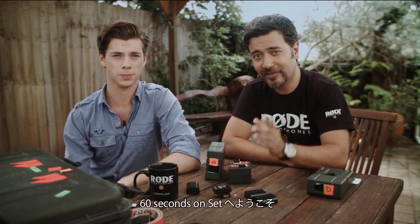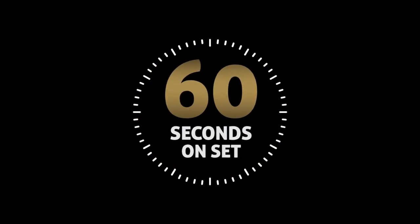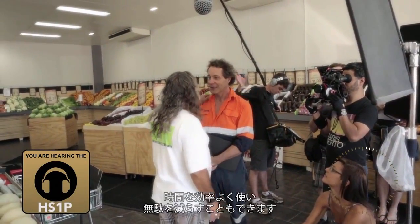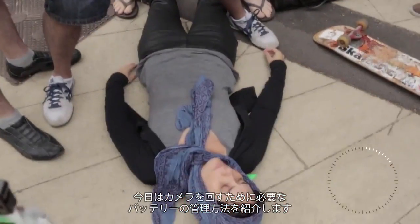I'm Clinton Hearn. And I'm Drew Bontoff. And this is 60 Seconds on Set. Something I look for in my crew are people who can stay on top of things. This means coming up with systems that are time efficient and productive. Today's quick tip is about simple ways to keep your batteries charged and your camera running.